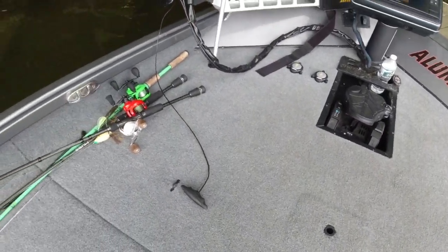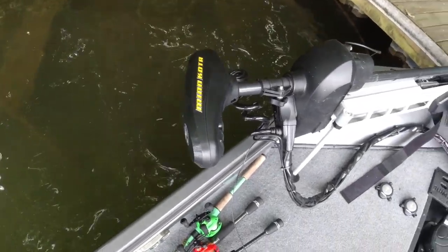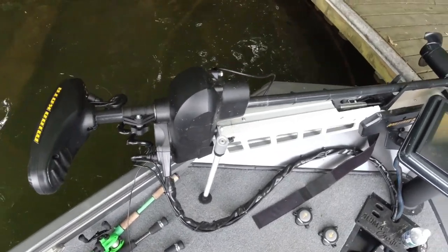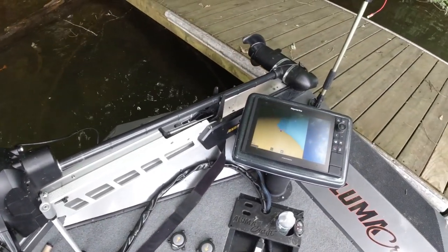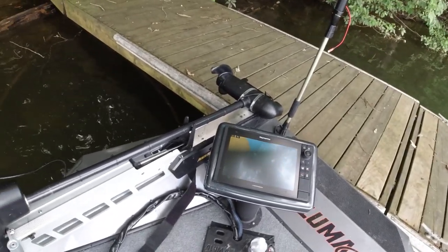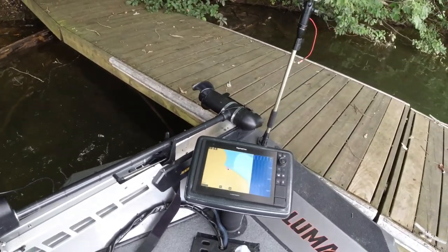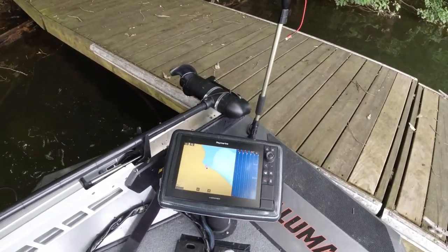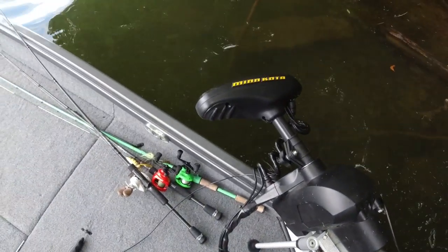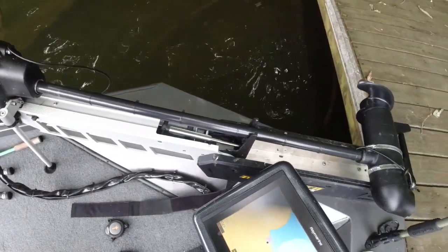Going up front — got an 80-pound thrust Minn Kota Ulterra. Pretty slick little deal. It's got a little vibration when it gets above five or six — I need to figure that out. I swapped in my old prop and it still vibrates, but anyway. Any trolling motor that's got Spot-Lock on it and acts like cable steer is perfectly fine by me.